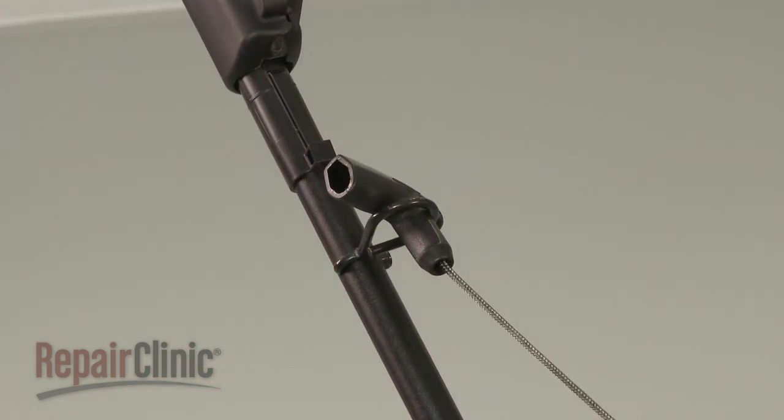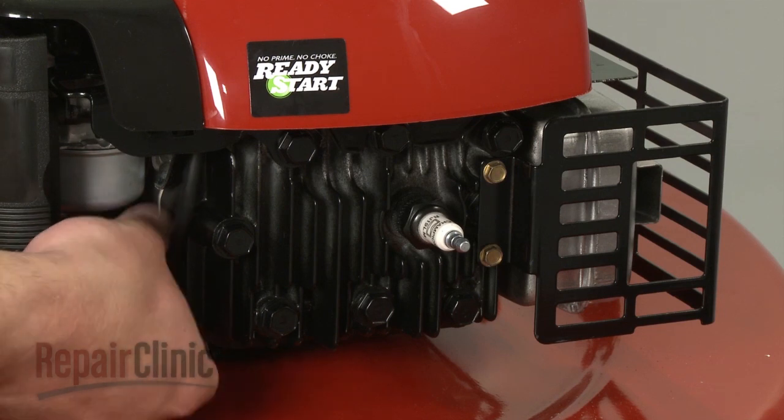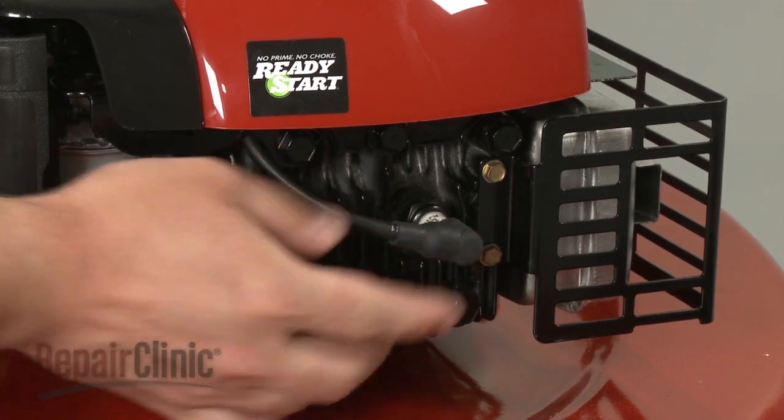With the engine reassembled, you can now reattach the spark plug wire and boot. Take care.